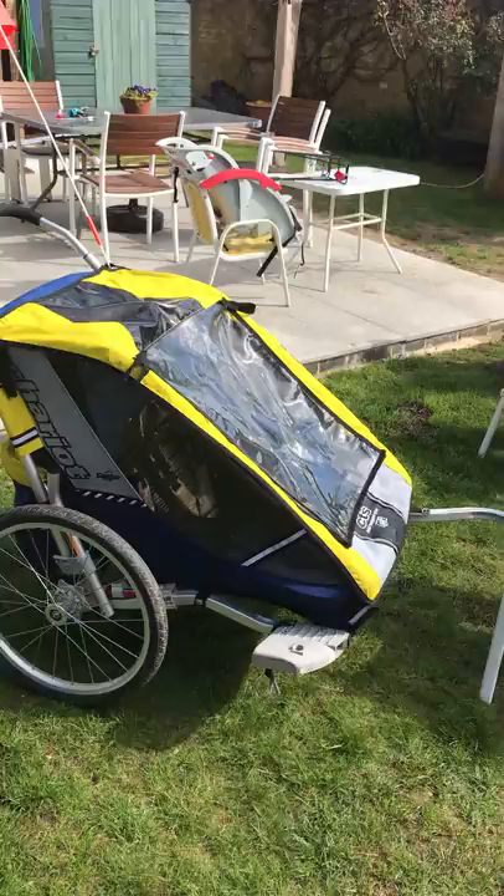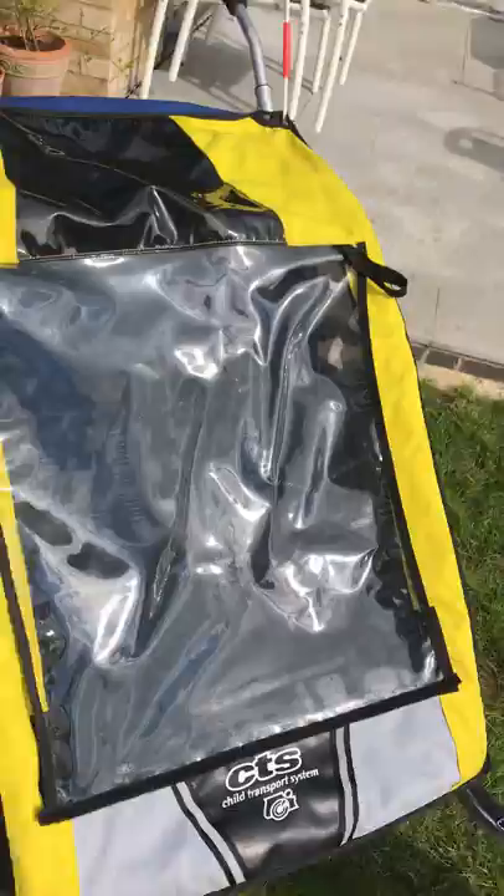We've had it for a couple of years now, it's never let us down — it's great. It's got the usual wear and tear marks on it; it's been stored in a shed.